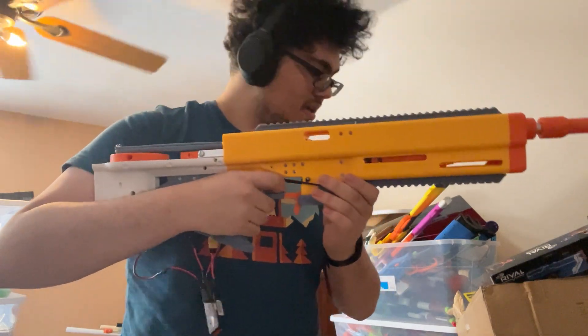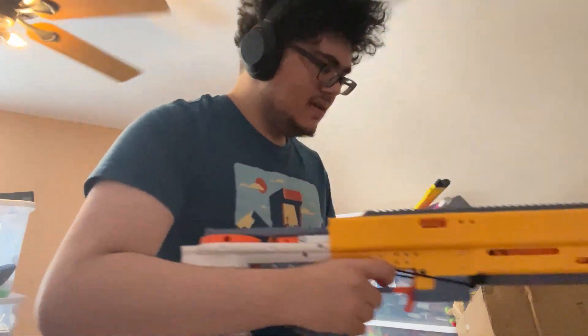Cool. Let's load up a Talon real quick and then I'll get some more chrono numbers for you.